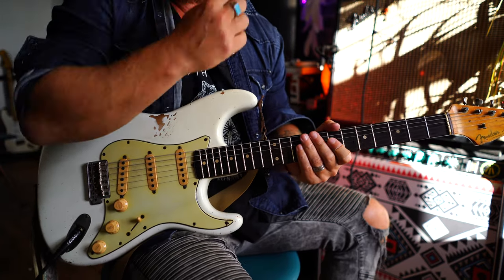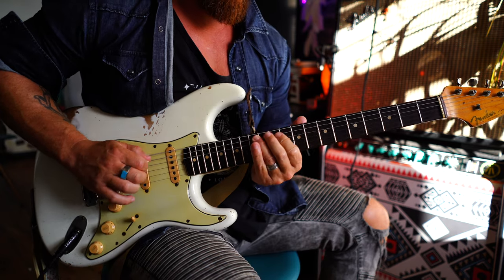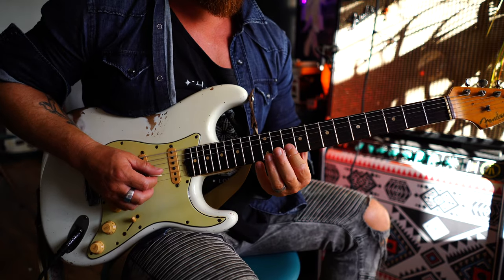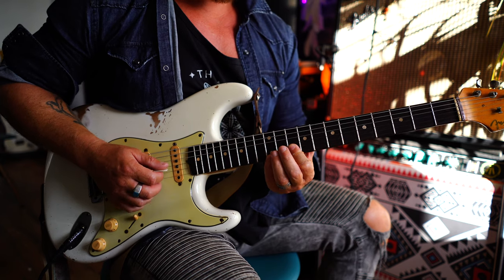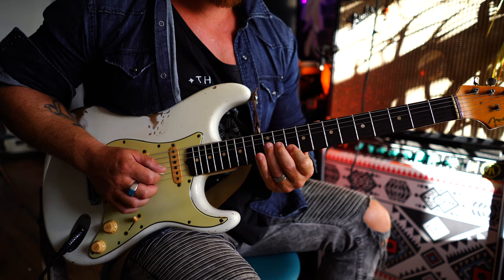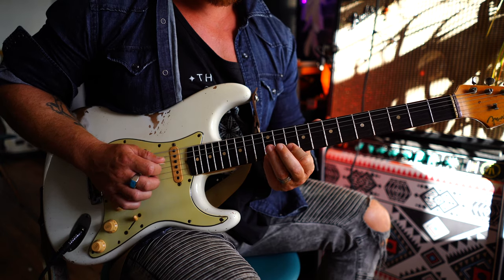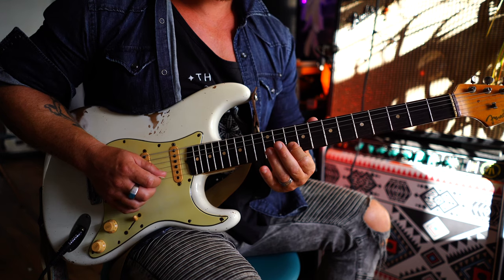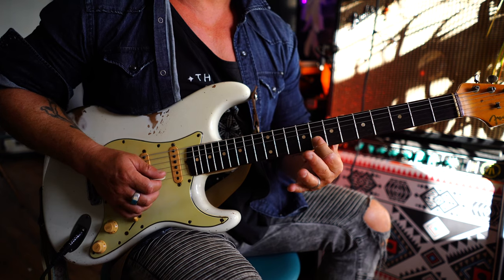We're going to dive straight into lick one, and this sounds something like this. We're going to begin on the 10 on the B string and the 12 on the E — it's going to be a double stop. Then on the B string you want to hammer on to the 11, pull off to the 10, and then hit the 10 on the G string. Then 10 to 12 on the B, to 8 with a little quarter tone bend or even a microtonal bend.